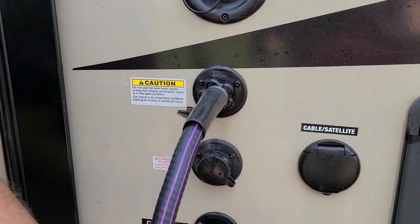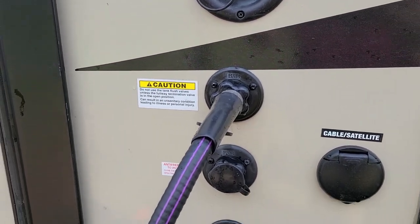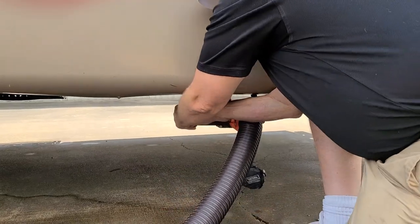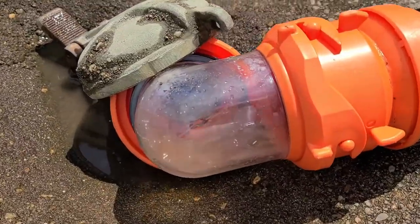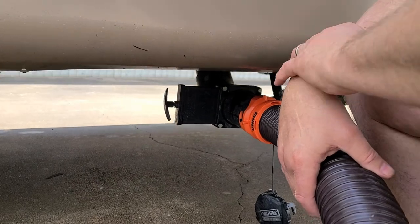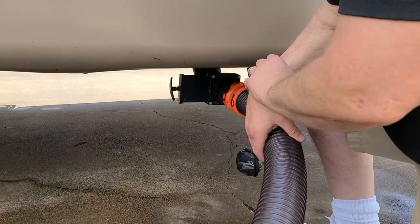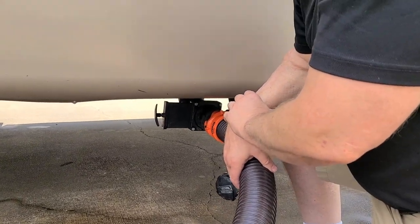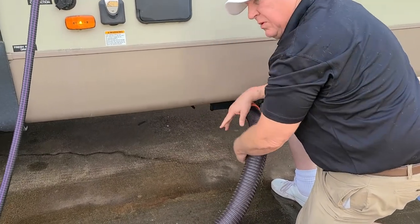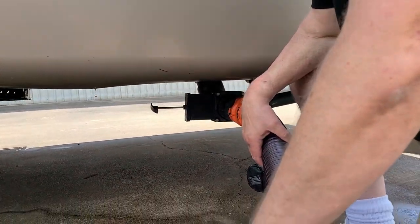So we're going to run a little water down in here just to clean that black tank out a little bit better. I'm going to let that run for about 30 seconds, let that tank fill up real good, because every once in a while you get toilet paper and other things hung up in there. Once you get a good clear run through there, you know you've done a pretty good job.